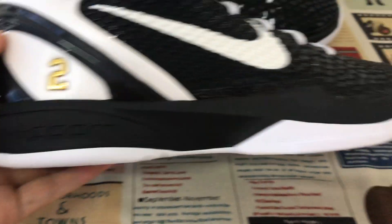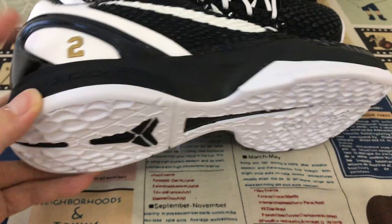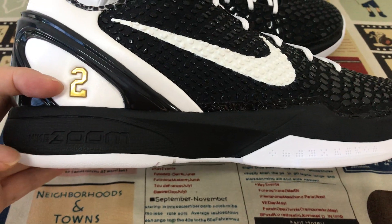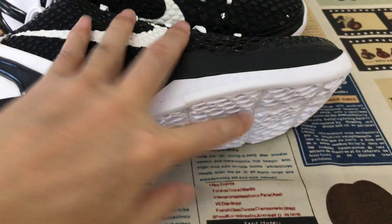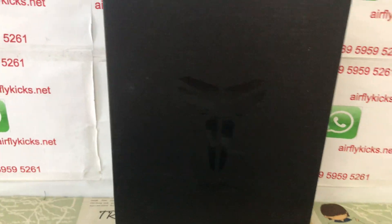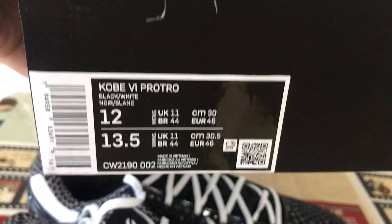Here's the S2 base, which comes with two drawstring bags. Under the sole, one insole is the standard and the other is for the real foot feel. The shoes come with the original Kobe shoe box, with the box label.